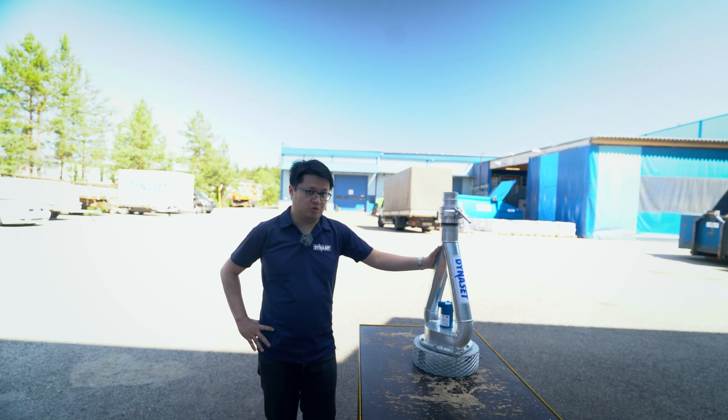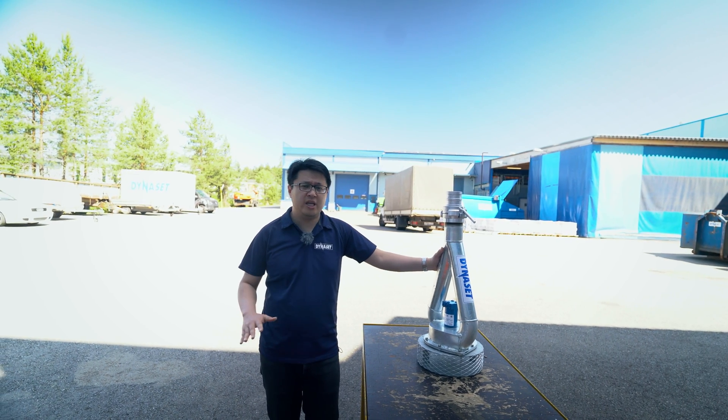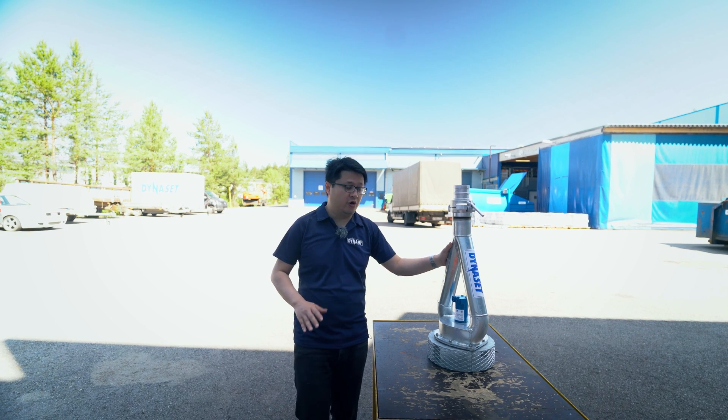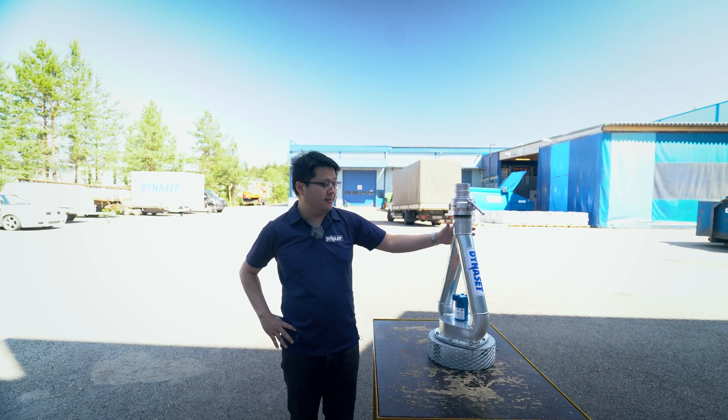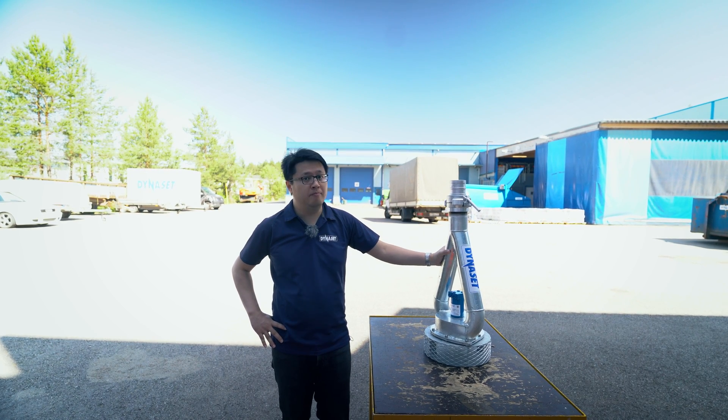Another advantage of this one is there is no electricity needed. When you're dealing with water, you don't want to get electricity involved — it's always a risk to have electricity with water. And as you can see, the metal structure is very robust, so you can rely on it for many, many years.